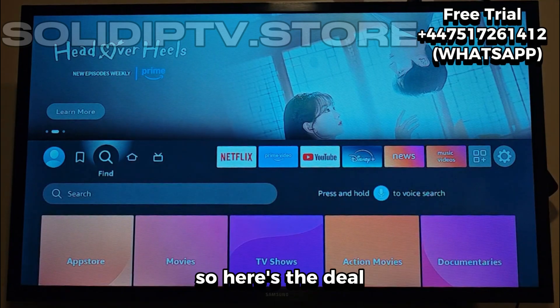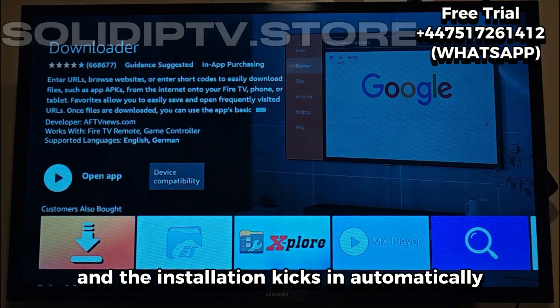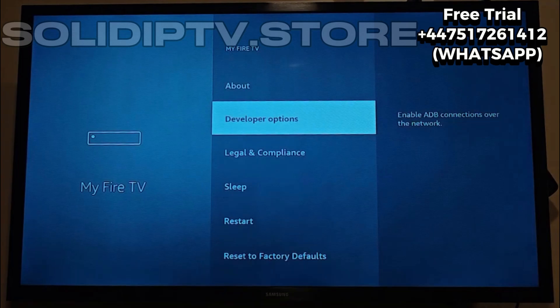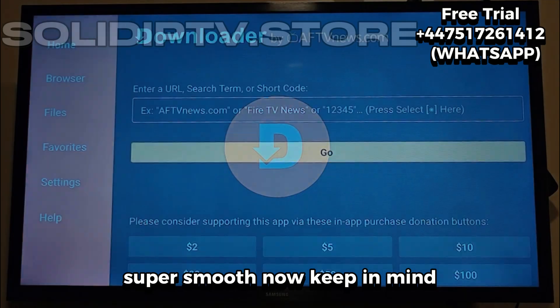So here's the deal. Once you've got your Fire Stick ready, you just grab the Downloader app, punch in the code, and the installation kicks in automatically. In a couple of minutes, IPTV Smarters Pro will be up and running on your device. Super smooth.